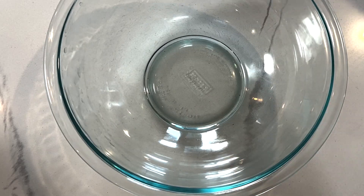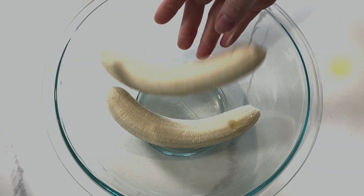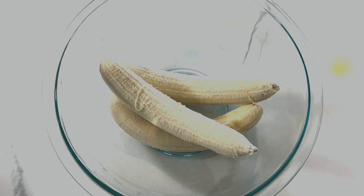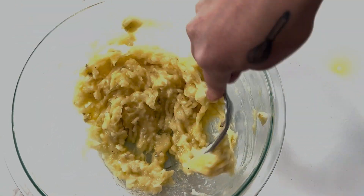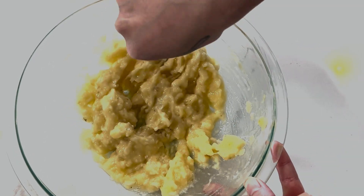We are going to use ripe bananas. I have three fairly large ripe bananas — this is the color they should look like on the outside. I'm going to put them in a bowl and smash them up until they get to this consistency: very few lumps, all smashed up.